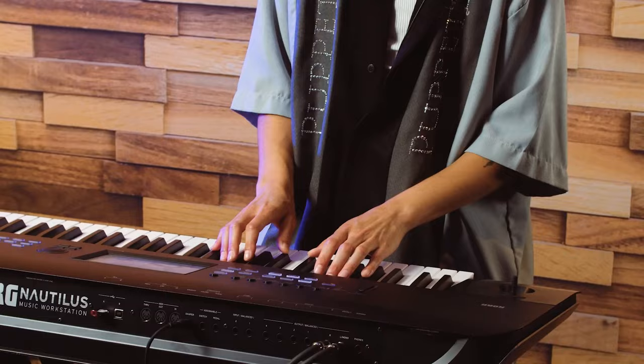Hi, I'm Naomi. I'm in a band called Muna, and I'm here with the people at Korg to talk about how I use Korg products.